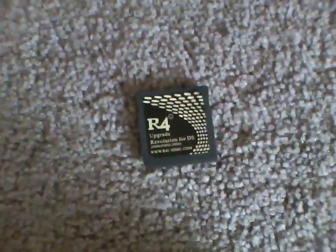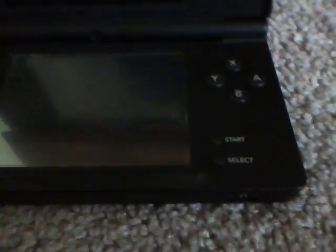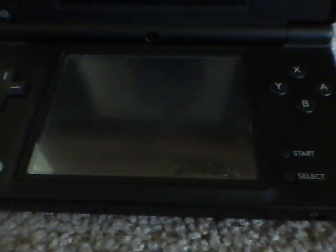Basically all you're going to need is your DS and your R4i. This is really simple and should work for most people. I've got my R4i, I'll plug it in here — and you can see the micro SD card is in there.